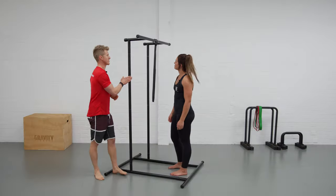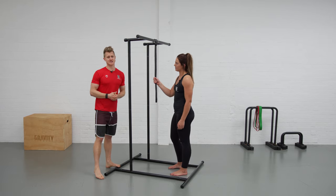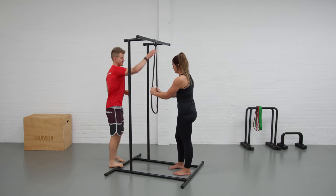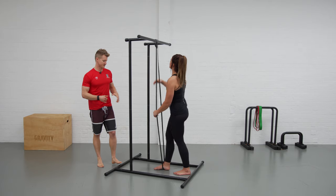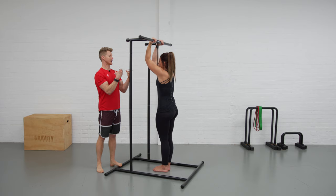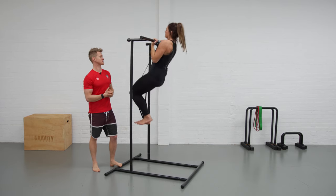We're going to use a chin-up with the rack set on its highest position, using a band for the first exercise, then show a couple of progressions from there. Georgie's looped the band through, she's going to pull it down, feet go in to support it. The chin-up grip is in an underhand position, nice and strong, and she drops in and pulls herself up to the top position.